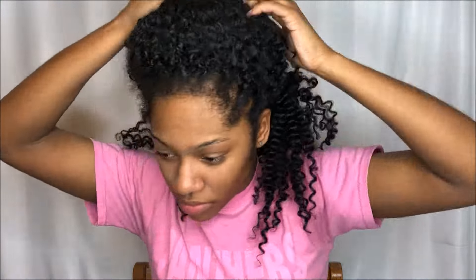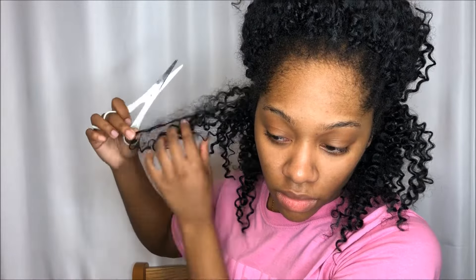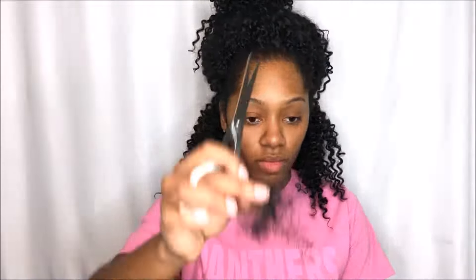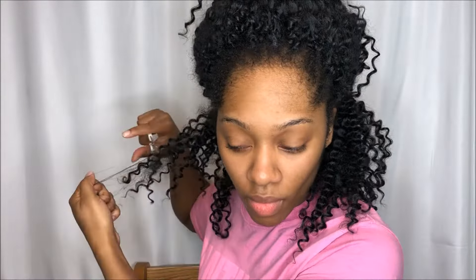I'm taking my scissors and I'm going to cut out all of the frizz and the knots that are holding these curls together. Also don't want to forget a plastic bag because this is going to be very messy. You're going to cut out all of the knots holding the curls together — this way you can bring the hair back to life.